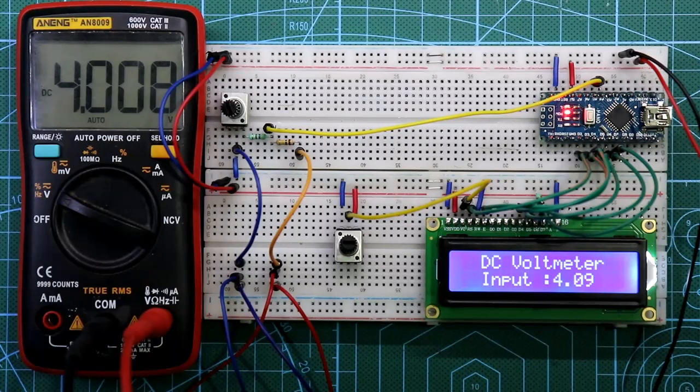So guys, this is how we can make a voltmeter using Arduino. I hope you liked this video — if so, please like, share, and subscribe to my channel. If you have any doubts, please let me know in the comment section. In the next video I'll show you another topic. Till then, stay happy and I'll see you in the next video. Thanks for watching.